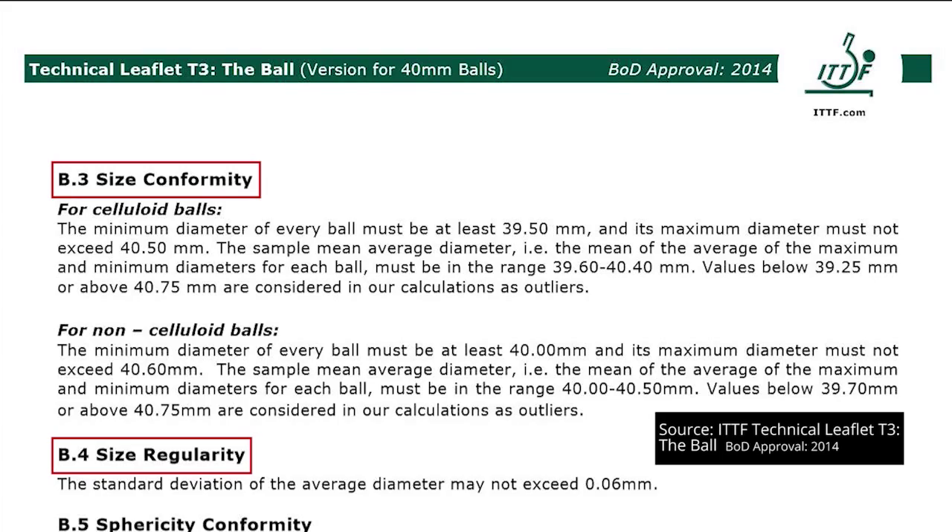What does the ITTF test for? Technical Leaflet T3 includes tests to establish a ball's size, conformity and regularity — basically a measure of the ball's diameter and the consistency of this diameter across a sample of the same balls.